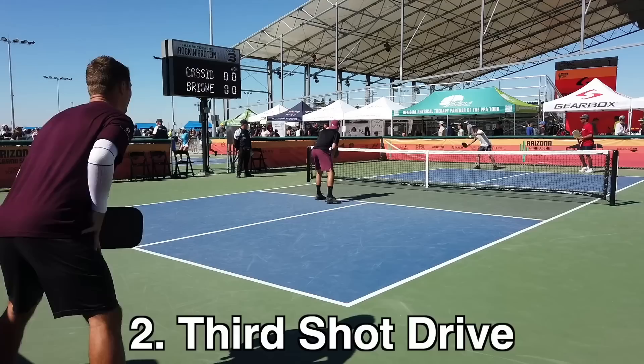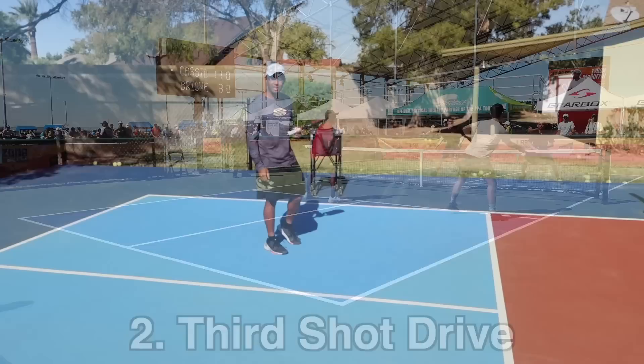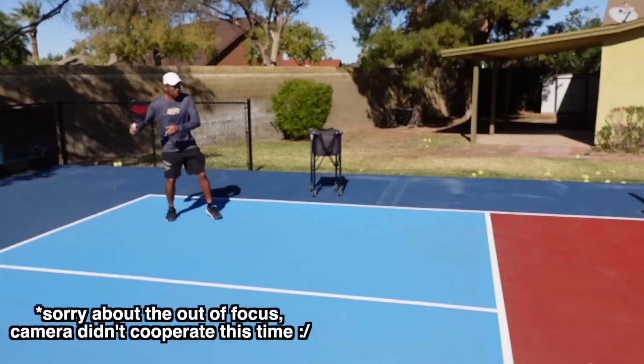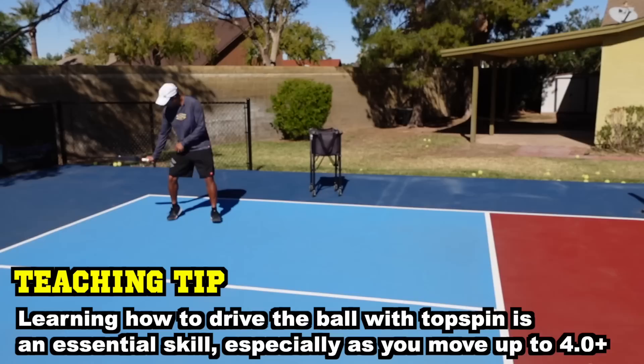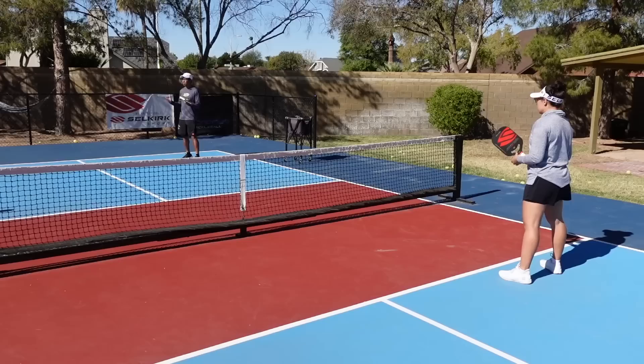Number two, you will be stuck at a 3-5 forever if you don't have a good third shot drive. Everyone talks about the drop, but you definitely need a drive so that you can be offensive on certain balls. You will also need a drive when your opponent is back — you want to keep them back. For the drive, we want to have a compact swing and be in more of a closed position, not open towards the net. As a right-hander, put your paddle back towards your right knee or right hip, and then swing from low to high, ending to your left shoulder.